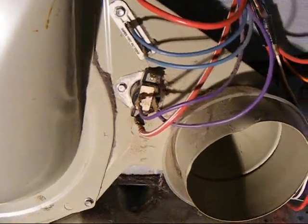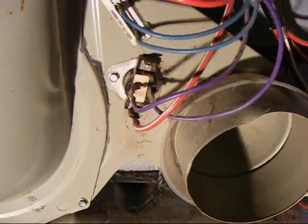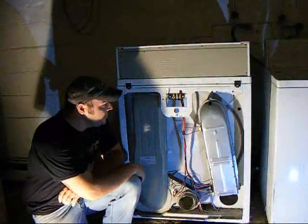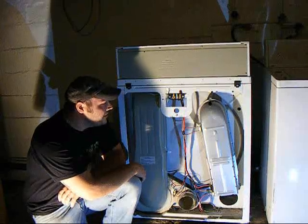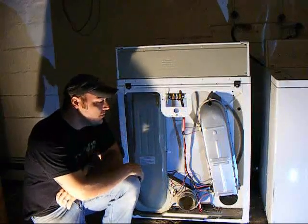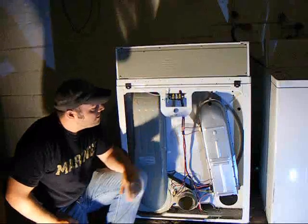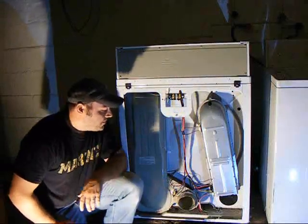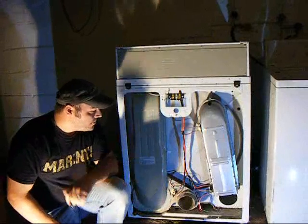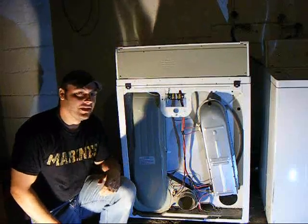If your dryer is running and you're not getting any heat and you check those things, more than likely you're going to find the problem there. If you don't find the problem there, the only other thing left is the timer — so you'd have a timer problem. Hopefully you find your problem within those simple checks. If it's not your cord or the voltage to your terminal block, then more than likely you have a thermostat issue. Be sure to watch the other videos — now that I have my dryer apart, I'm going to make another video showing you how to clean it out to make it run a lot more efficiently.